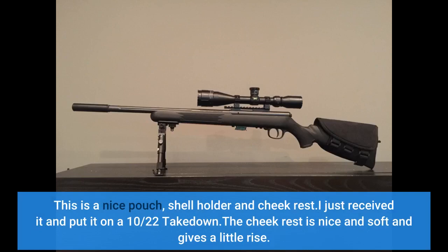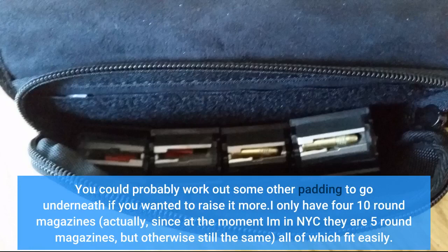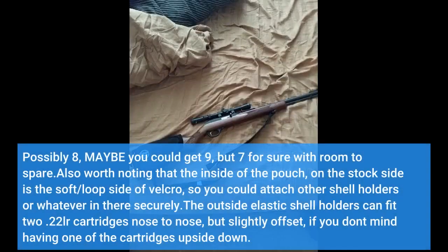This is a nice pouch, shell holder, and cheek rest. I just received it and put it on a 10-22 Takedown. The cheek rest is nice and soft and gives a little rise. You could probably work out some other padding to go underneath if you wanted to raise it more. I only have 4 ten-round magazines — since I'm currently in NYC they are 5-round magazines — but all of which fit easily. It would not be difficult to get 7 magazines in there, possibly 8, maybe 9, but 7 for sure with room to spare. The inside of the pouch on the stock side is the soft/loop side of Velcro, so you could attach other shell holders or whatever in there securely. The outside elastic shell holders can fit too.